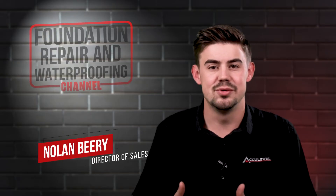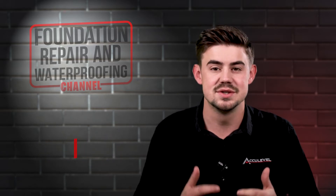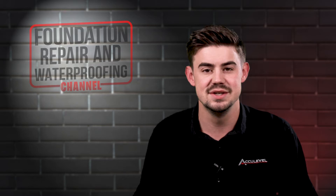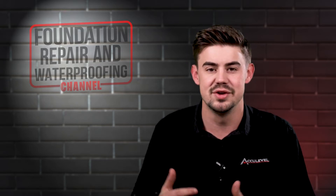Hi, I'm Nolan Berry and I'm the Director of Sales at AccuLevel. I've been around the foundation business since my family started AccuLevel in 1996. I began working full-time at AccuLevel in 2013.